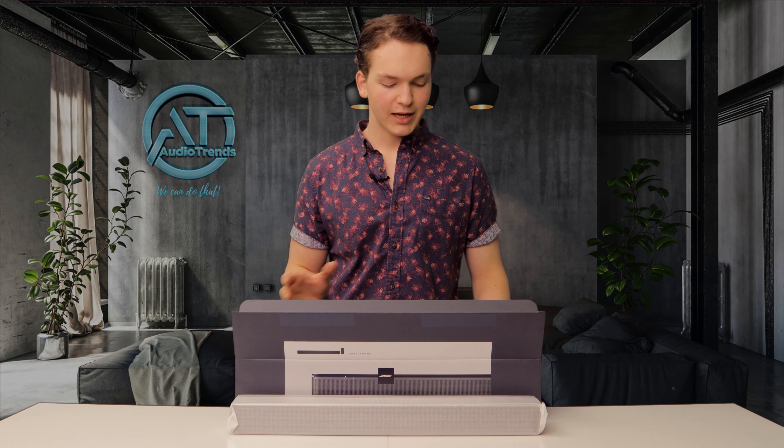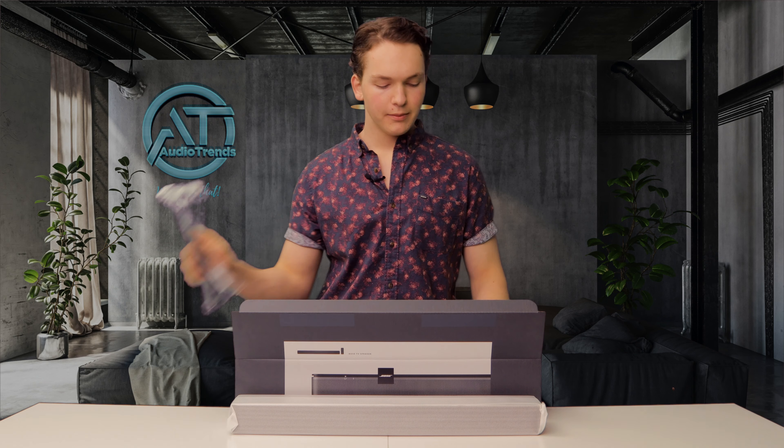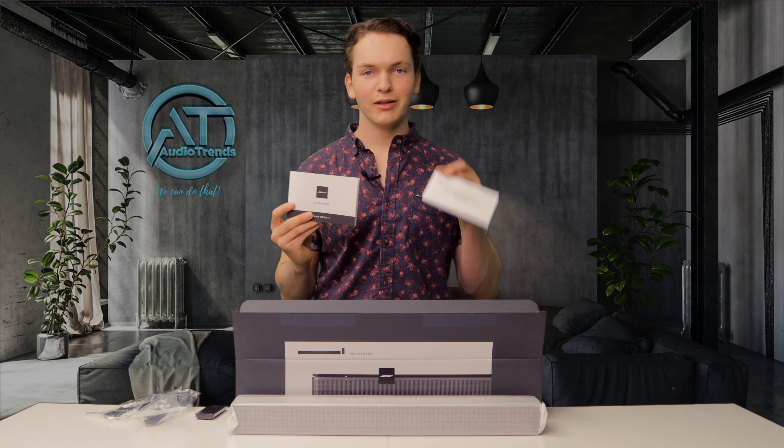In the box you get a few standard things: a power cable, an optical cable, and a Bose remote control. You also get an instruction manual and warranty.